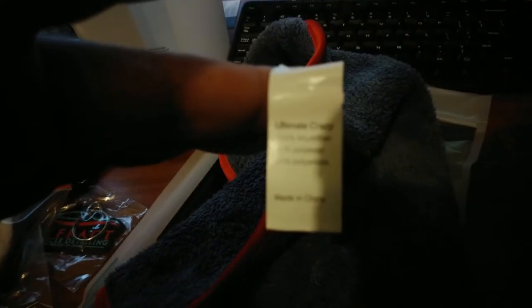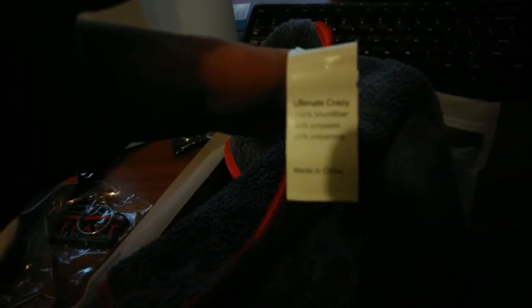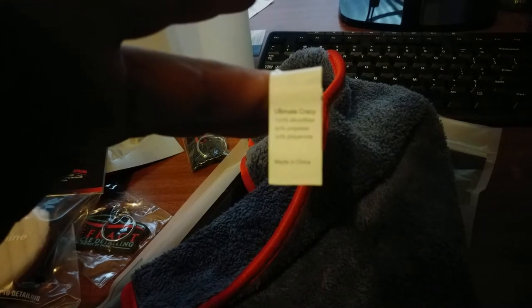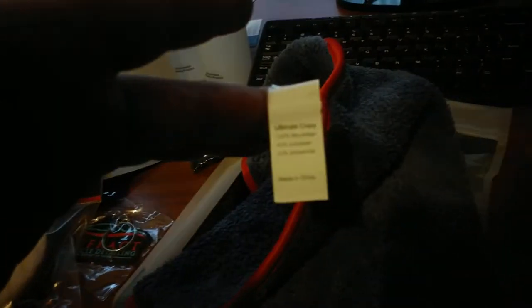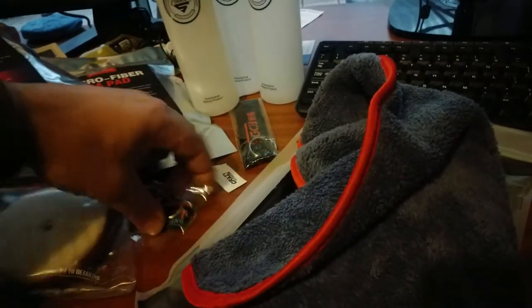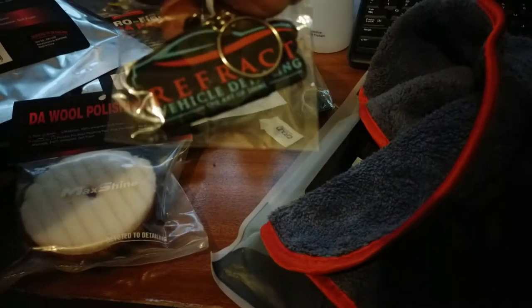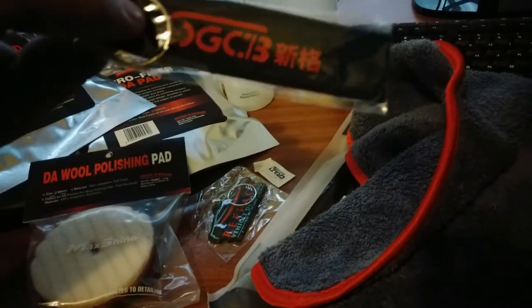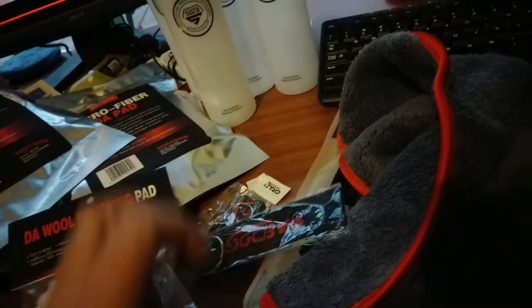It's called Crazy Microfiber. It says Ultimate Crazy 100% microfiber, which is made up of 80% polyester and 20% polyamide, and it's made in China. From my understanding it's Korean fiber, but anyway I've got to double check on that. There are a few keychains in here — definitely ask for your free keychains. The Art of Shine. Pretty cool, make the most of that.